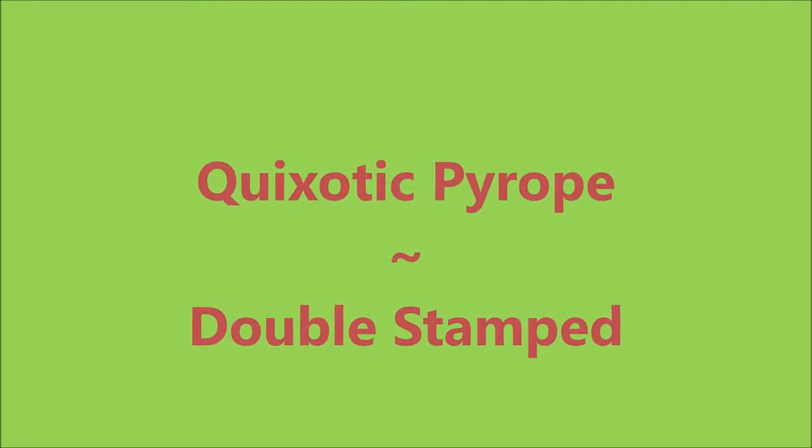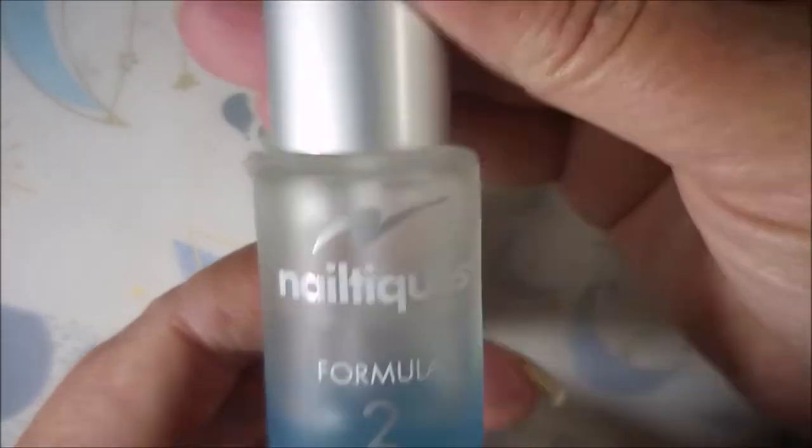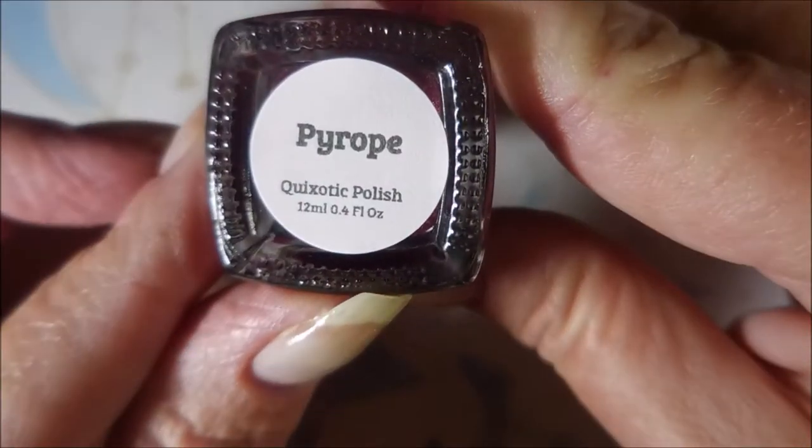Hello my friend. Welcome to my channel. Today I've got Quikotic Pyrope and I'm going to double stamp. I started off with Nailtic's Formula 2 and Quikotic Pyrope.